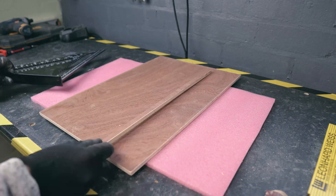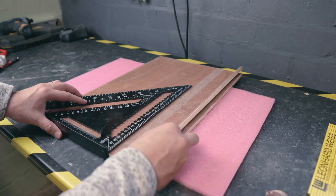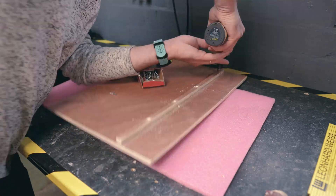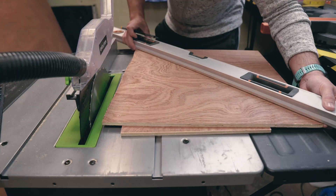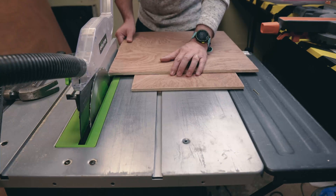We cut a thin strip of plywood, which will act as a slide, and we fix it to the back of our jig using double-sided tape and screws. We mark and drill the center of the two pieces of plywood, which will be the base of our project.